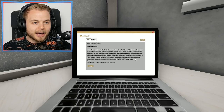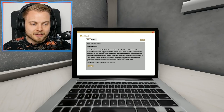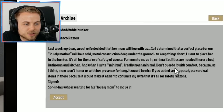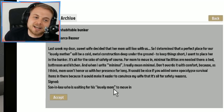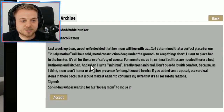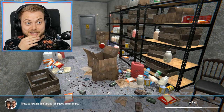Inhabitable Bunker by Marco Rezawa - however you say it. We were at this last week so here's a quick recap. 'Perfect place for our love of the mother will be the cold metal construction deep underground. Mum will honour us with her presence for long. It would be nice if you added some apocalypse survival items in there, because it will make it easier to convince my wife that it's for safety reasons.' So we're going to accept this and get on with this first mission.